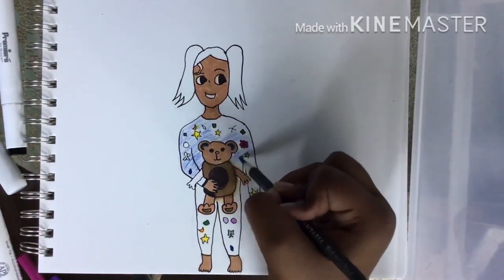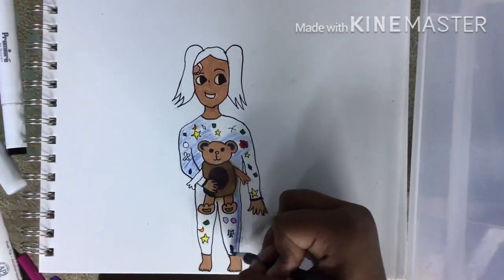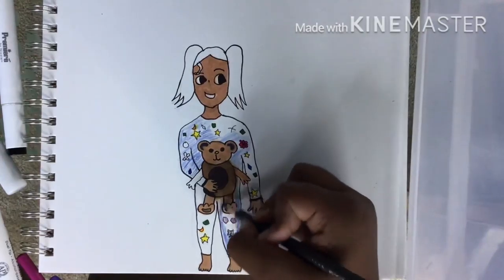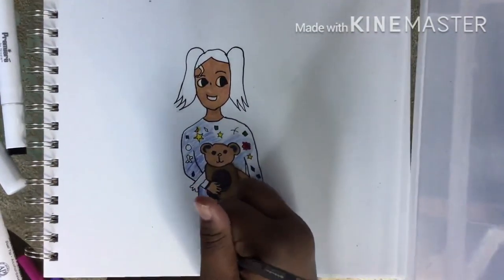I just did a whole bunch of shape pattern stuff on it. I don't really know what I was doing — I just made shapes and went with it and it turned out really cool.